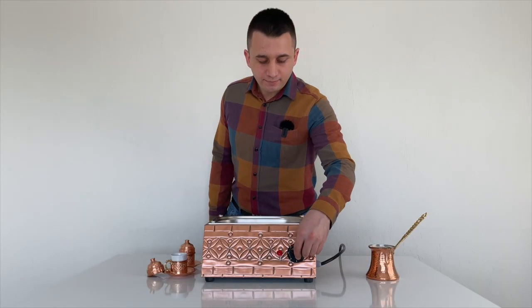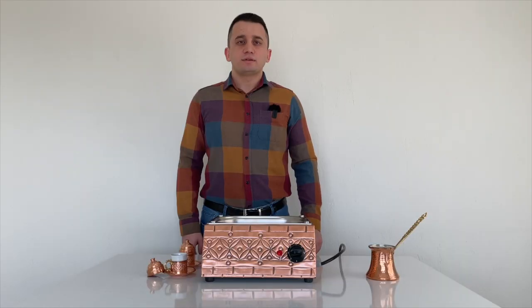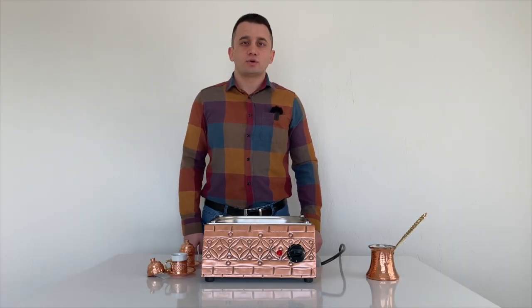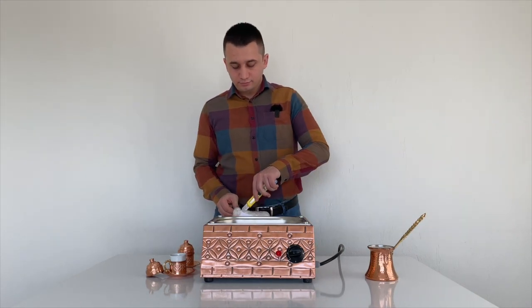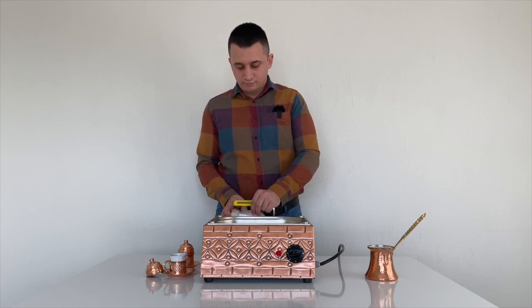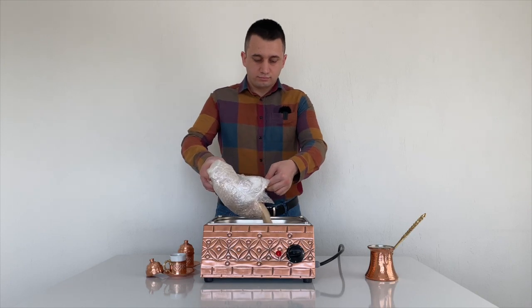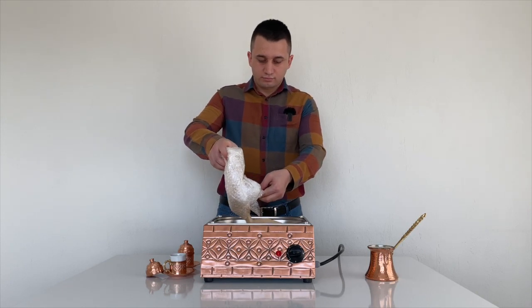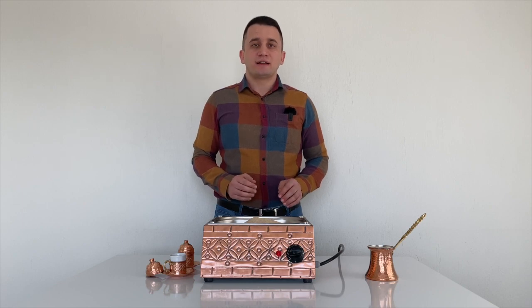Let's turn on the machine. You can adjust the temperature with this button. We set it to 300 degrees Celsius so that it warms up immediately. Now I am pouring the sand onto the machine.